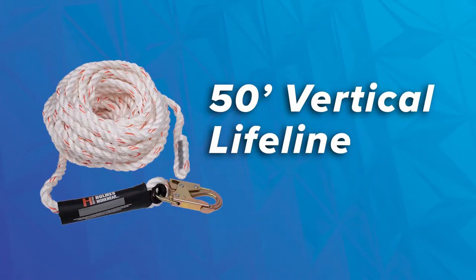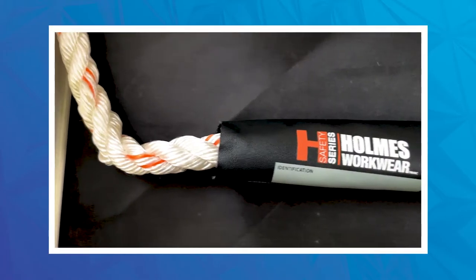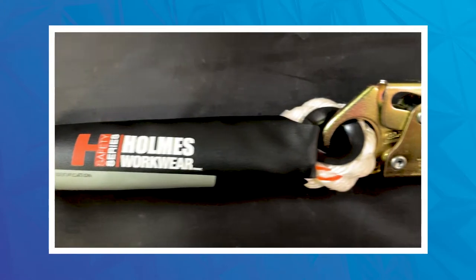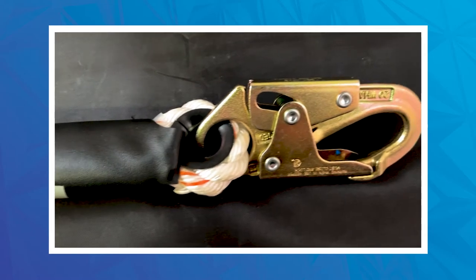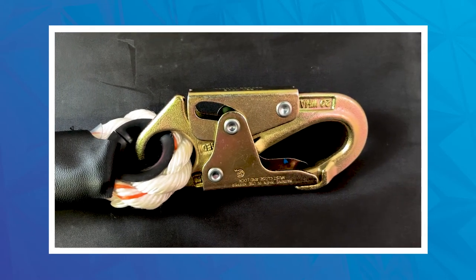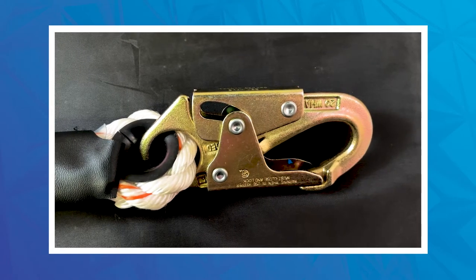The vertical lifeline is a 5/8 3-strand poly blend. It is a 50-footer, and it's basically white with an orange tracer — really classic. It's got a snap hook on one end and a bare end on the other tail, just covering the basics of what you would need.